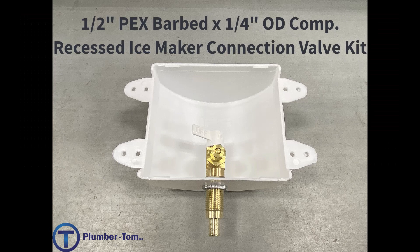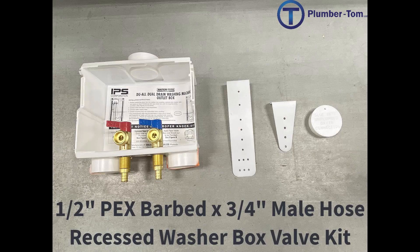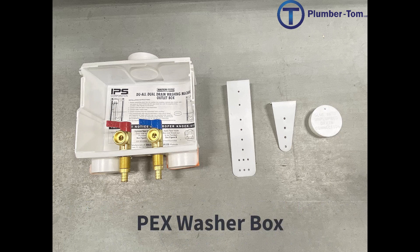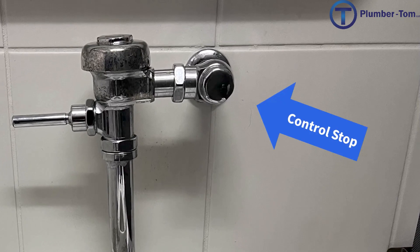In addition to fixture stops, we also have appliance connection valves, like a half-inch PEX barbed by quarter-inch OD compression recessed ice maker connection valve kit — just call it a PEX ice maker box. There's also a half-inch PEX barbed by three-quarter-inch male hose recessed washer box valve kit — when ordering at a supplier, just call it a PEX washer box. Also, the flushometer valve has a built-in fixture stop right where it comes out of the wall, which is good to be aware of.